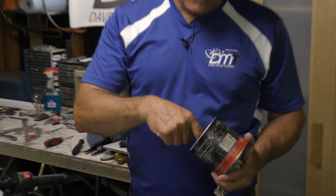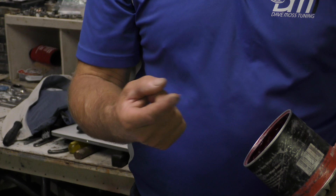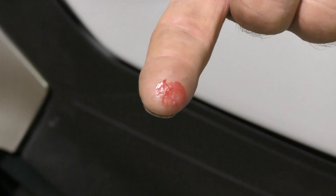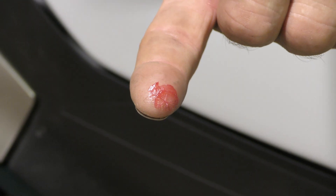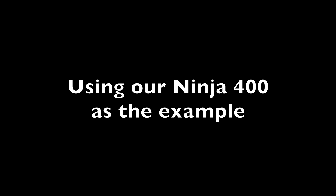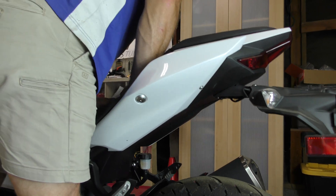Now how much? That much — a tiny, tiny amount. All you're going to do is work it onto the shaft and call it good.